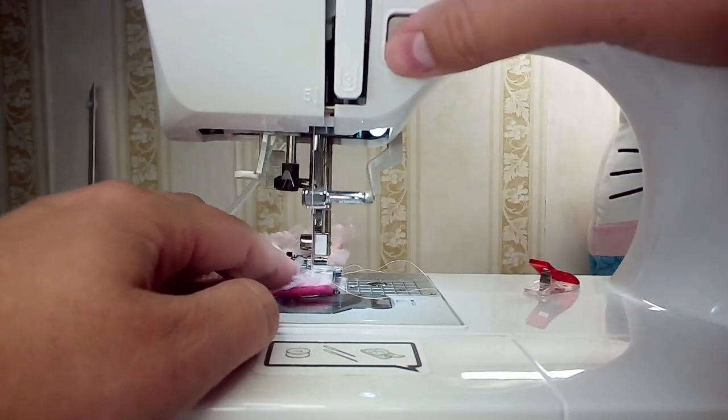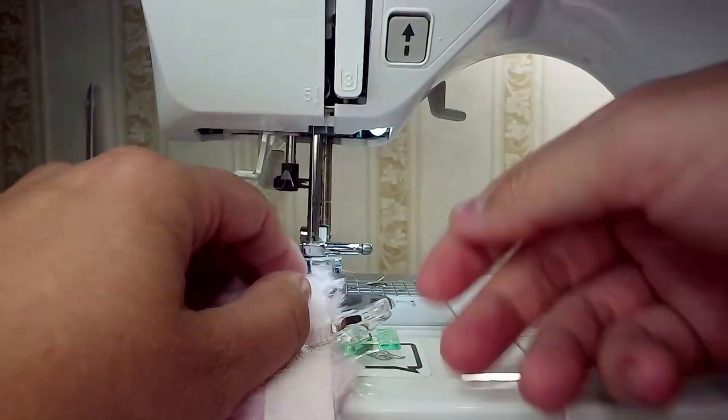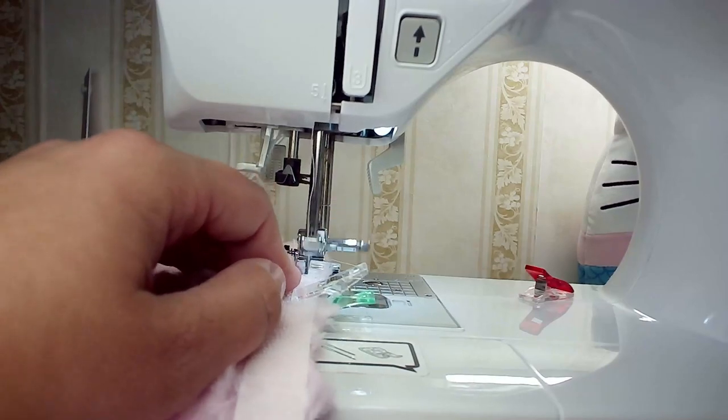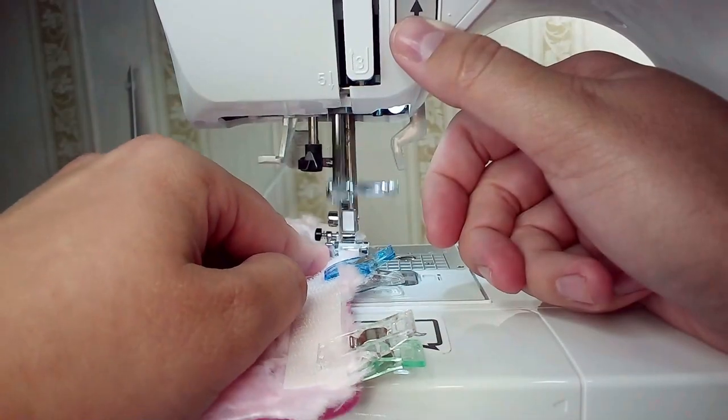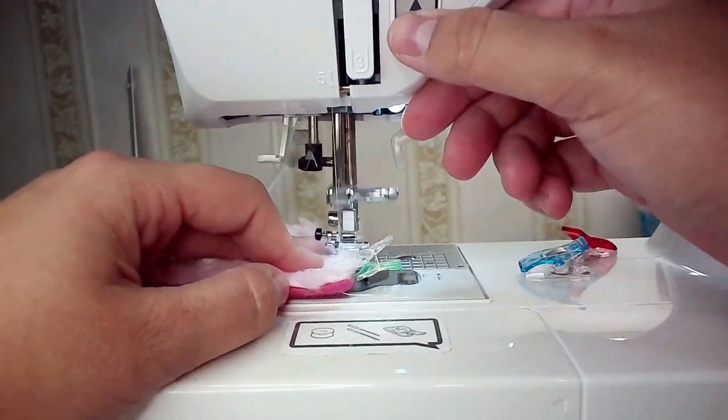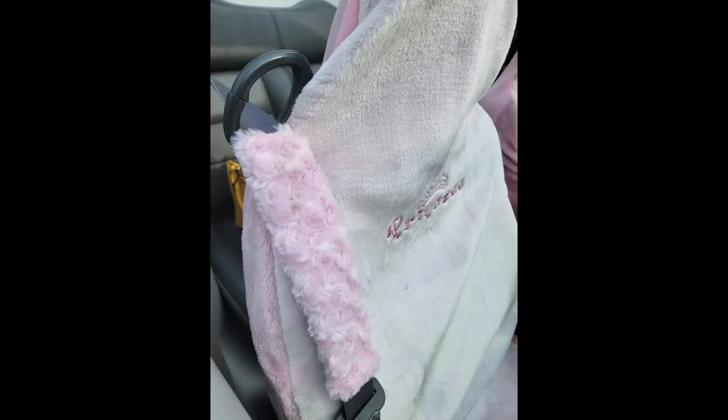When I did this one I wanted to keep it secure, so I sewed across the short end first before doing the outer edge. This way I was able to keep it taut, and this is what it looks like when it's done.